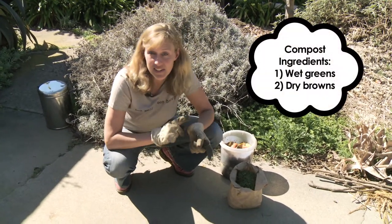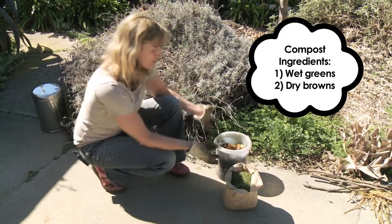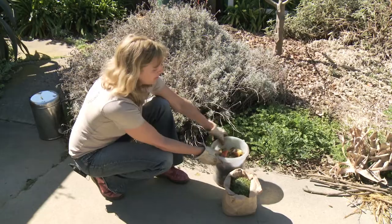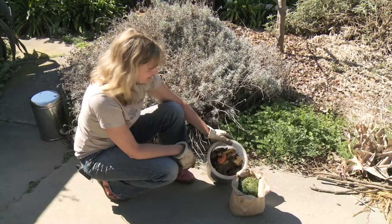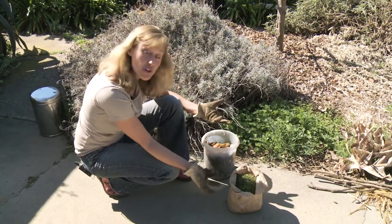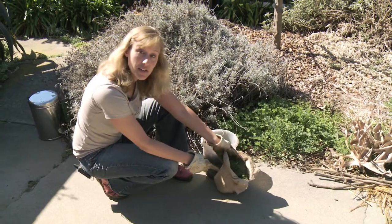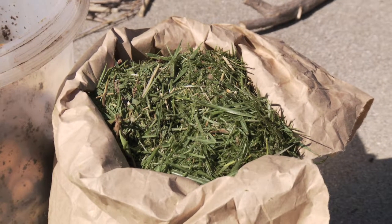One is wet greens, and the other is dry browns. I have some examples of wet greens right here. One is kitchen scraps — this is a week's worth of snacks and coffee from my office. Another good wet green would be lawn clippings or any sort of wet green material you get from the garden.